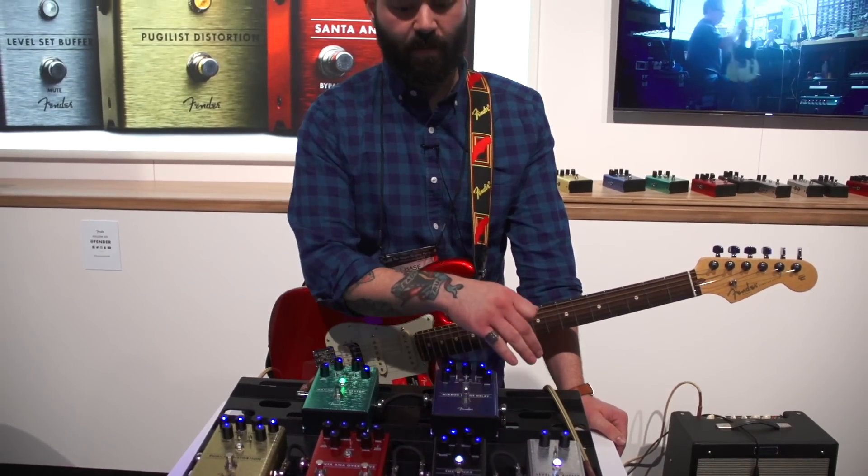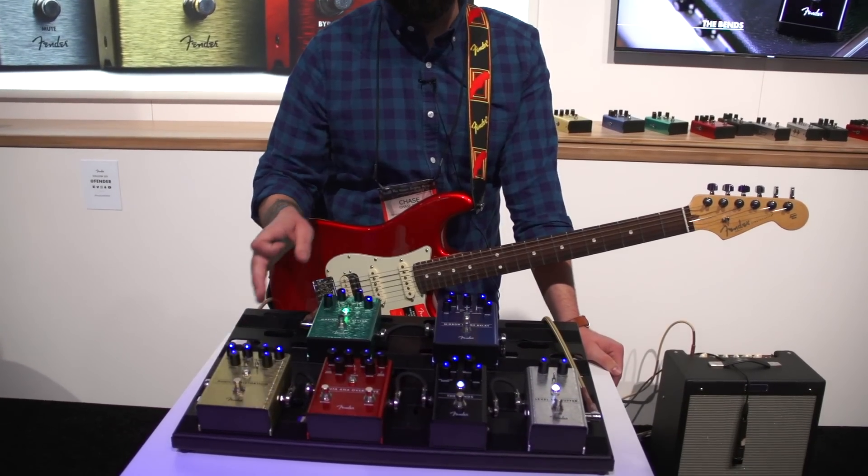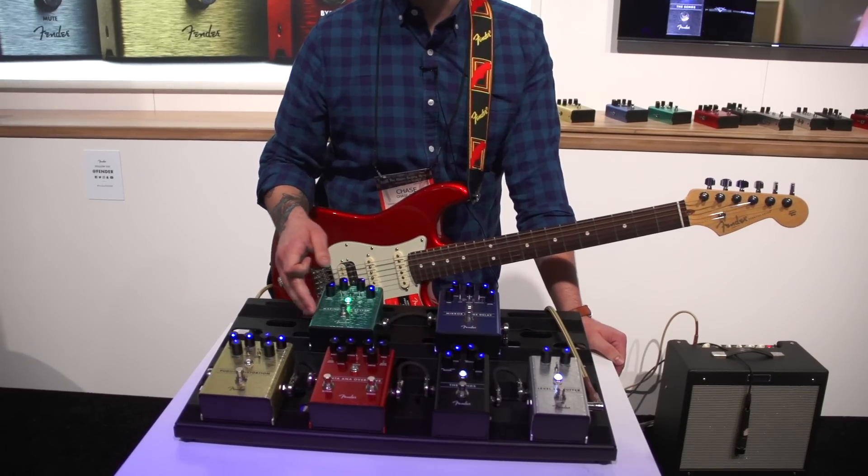We've got the new Level Set Buffer, the Benz Compressor, the Santa Ana Overdrive, the Pugilist Distortion, the Mirror Image Delay, and the Marine Layer Reverb.